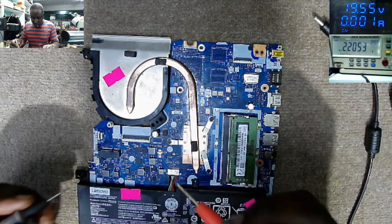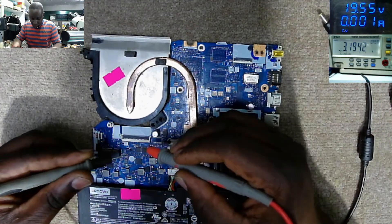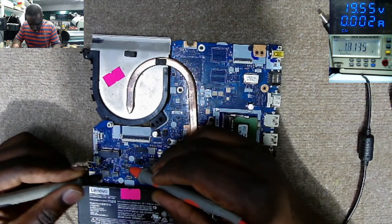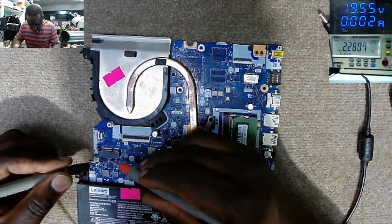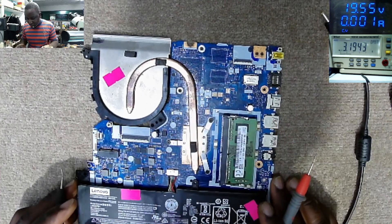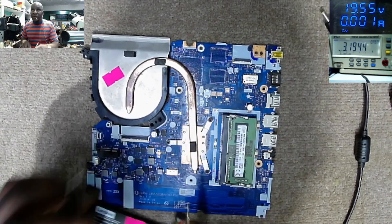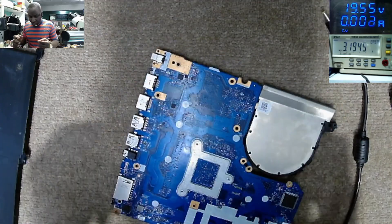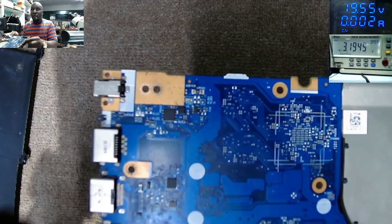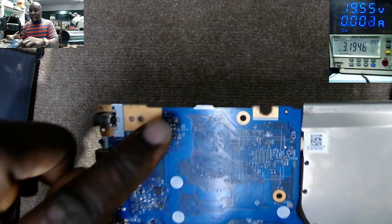Diode mode — let's check those capacitors for short. The capacitors are not shorted. Let's disconnect the battery. On the other side we have the MOSFETs — you can see those MOSFETs. The bigger one is the second MOSFET, and then the current sensor.